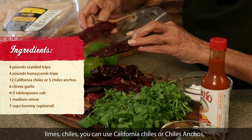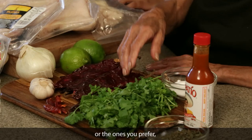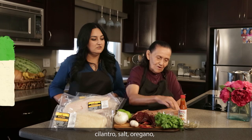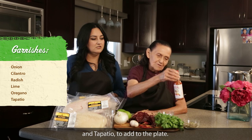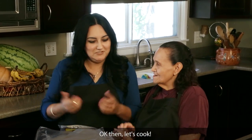Le pueden poner chiles California o chiles anchos o de los que quieran. Cilantro, sal, orégano y tapatío para echarle al plato. Ya cállate y vamos a cocinar. Pues a cocinar.